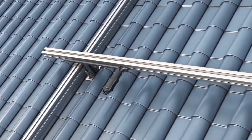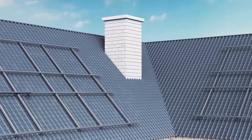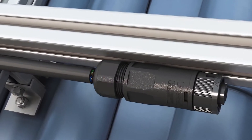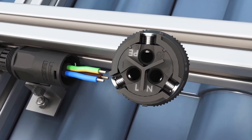The next step is to install the AC bus cable. First, pre-position the AC bus cable in a location suitable for connecting the microinverter, and connect one end of the bus cable to the AC extension cable via a DCA connector or junction box.